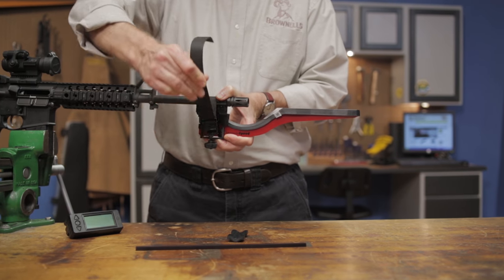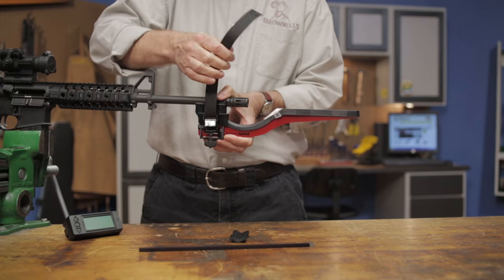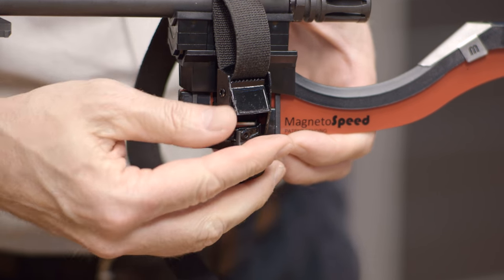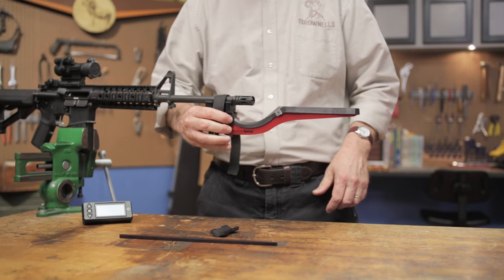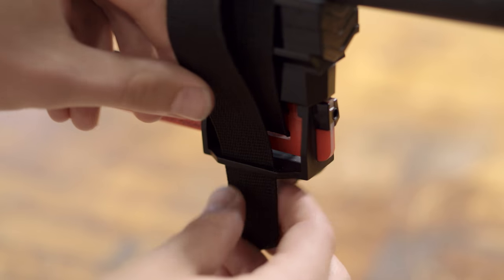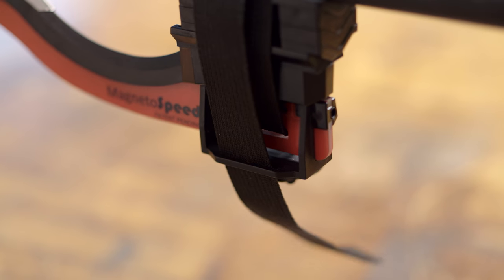Pull the strap through the adjuster and remove all slack. Tighten the thumb nut to increase the tension on the strap until the baio is secured into place. The loose end of the strap can be secured with the keeper slot on the V-block to keep it from getting in the way.